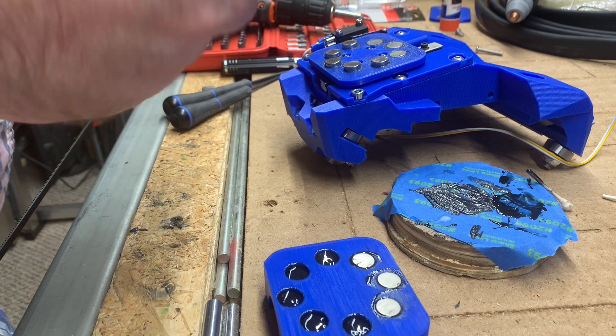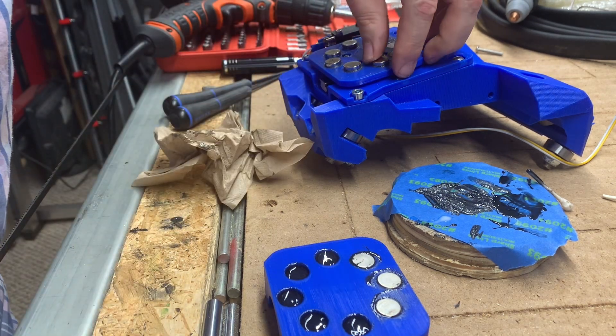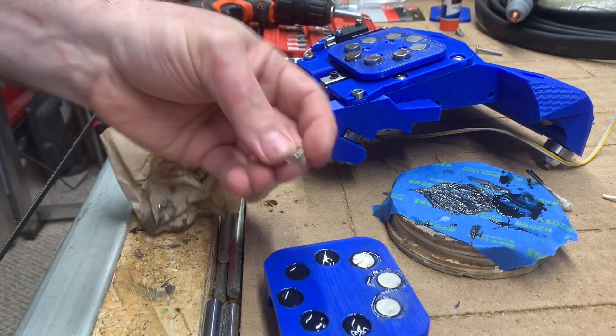One crucial difference between the former version and this one is that the former one had larger magnets on only one side, and this one has smaller magnets on both sides.